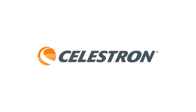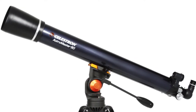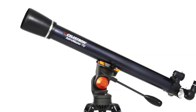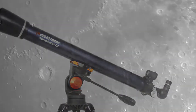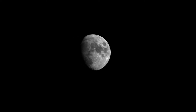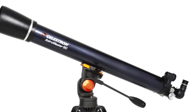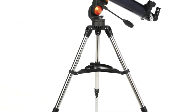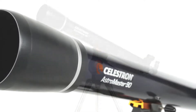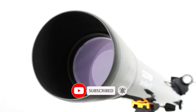Hello viewers and welcome to our channel Consumer Zone. In this video we picked only the best five affordable telescopes by comparing hundreds of products based on a few criteria: features of the product, manufacturer's reputation, value for money, and most importantly user feedback. If you choose from this list you can rest assured that you are buying the best product. Please check the product link in the description box below and don't forget to subscribe to our channel.